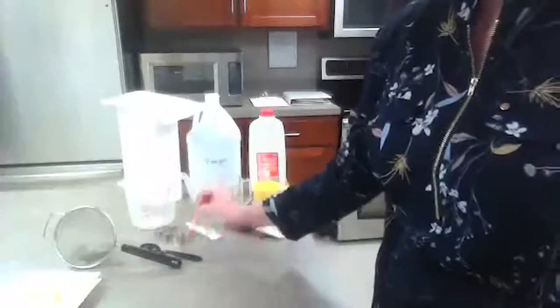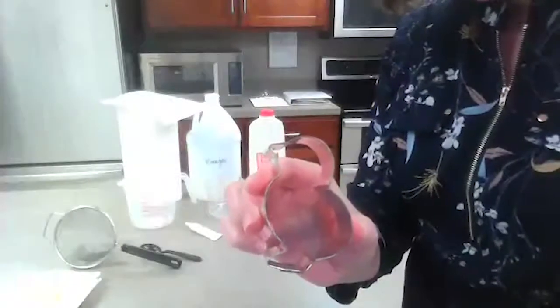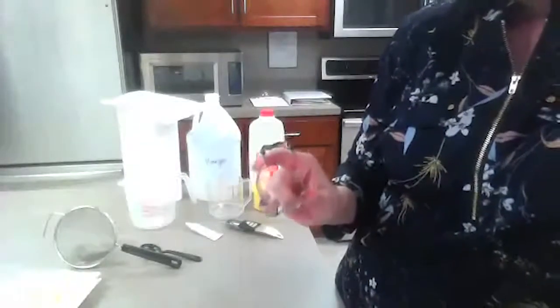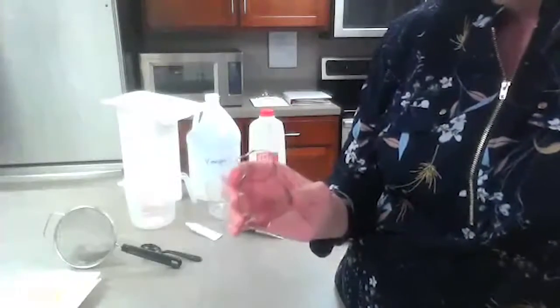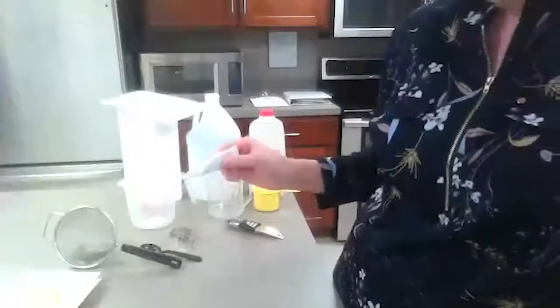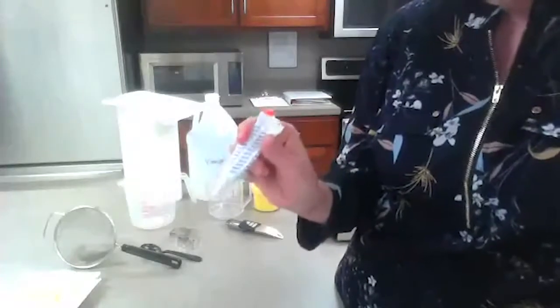We also have a strainer, a spoon for stirring, and a cookie cutter. I decided to go with a little chick for springtime. When I tried this experiment on Friday, I realized that smaller is better — a small cookie cutter works better because the amount we use doesn't produce a whole lot. If you only have a big one, you'll need to increase your milk and vinegar. I also have optional food coloring — gel or liquid both work.